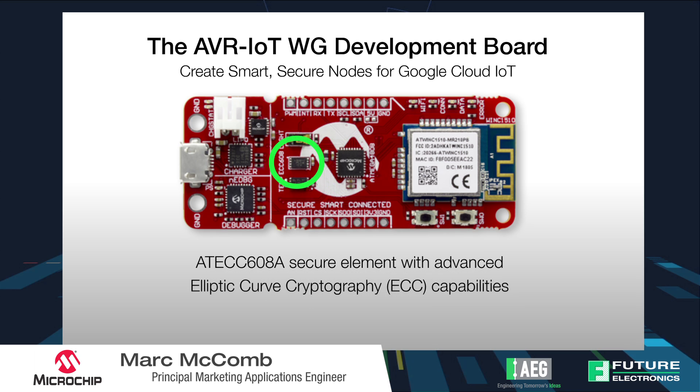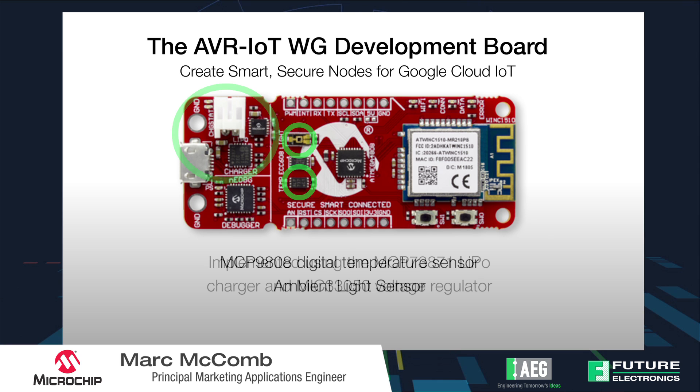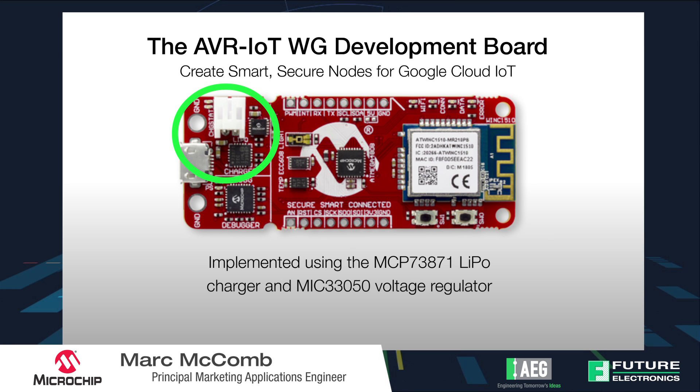We also included encryption on the board for security using the ATECC608A. Additionally on the board we feature some sensors that you can interface with the ATmega4808 — we have a light sensor and a temperature sensor. We also include the ability to implement LiPo battery charging if you'd like to implement that.